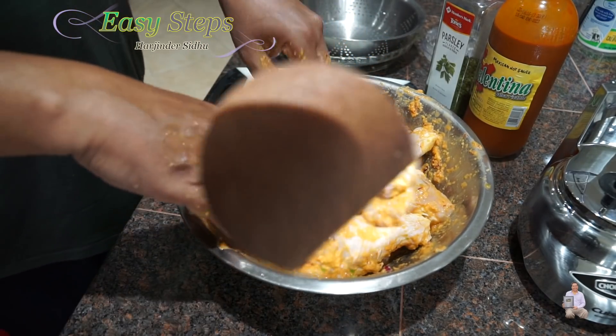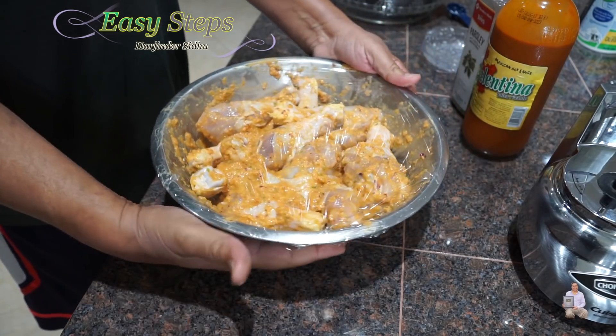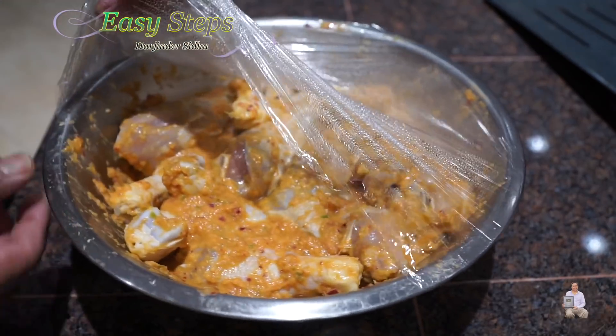Once it's nicely marinated, cover it and put it in the fridge for two hours. Put the plastic wrap right on top of it — perfect. This will go into the fridge; longer is better, but I'm doing it for two hours. The chicken has been marinated in the fridge for two hours and I just took it out. We're going to mix it again one more time.